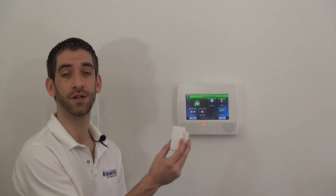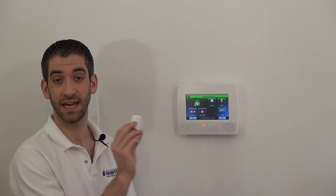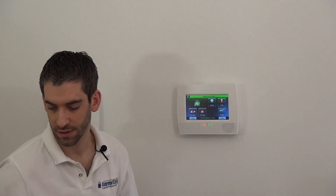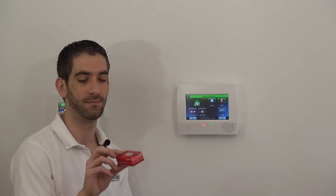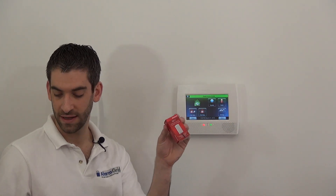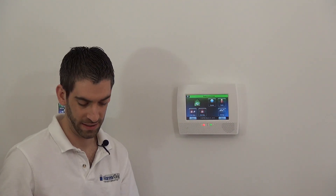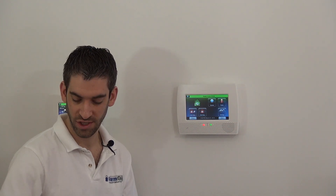Now that we've done a window and door sensor with the 5816, we're going to show you the same process for a 5811, which is the other most popular sensor used with this system. You can see, just in the box alone, it's smaller than the 5816, which is the main reason someone would choose the 5811 — being that it's much smaller off the wall and therefore looks better for your home's decor, blending in nicer on the frame.